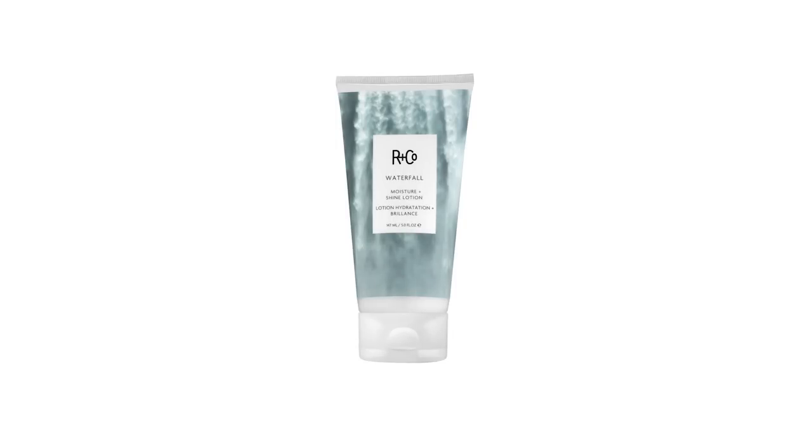Hello, my name is Howard McLaren. I'm one of the co-founders of RNCO and I'm also a hairdresser. What I'd like to do for the next few minutes is introduce a new product which is absolutely incredible that we call Waterfall.